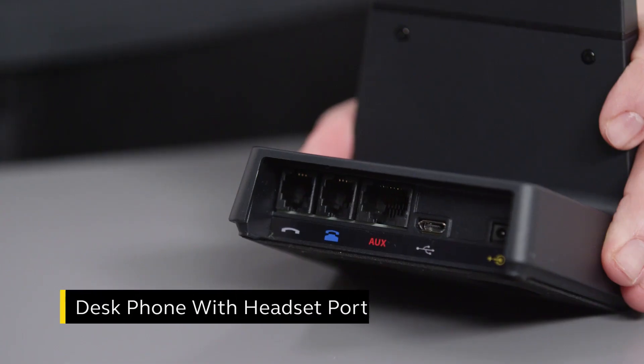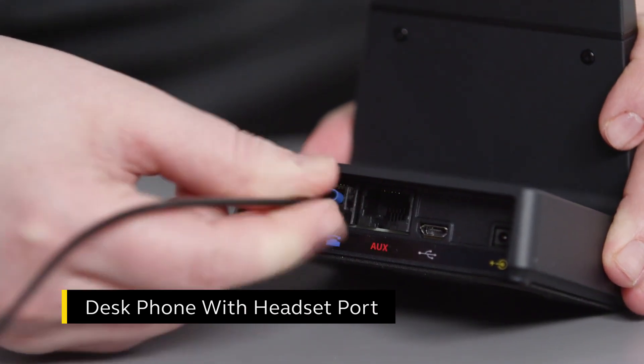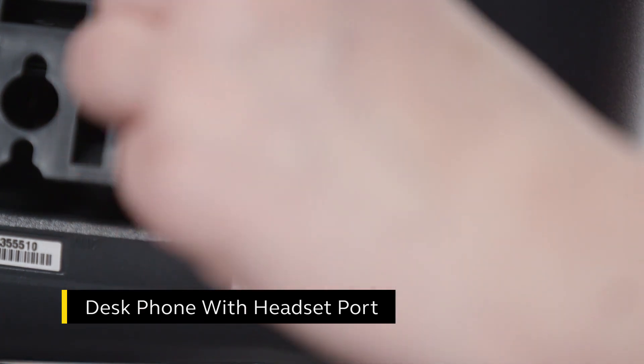If you're connecting to a desk phone with a dedicated headset port, plug the phone cable into the desk phone port on the base that is marked with a blue desk phone icon. Next, plug the other end of the phone cable into the dedicated headset port on the desk phone.